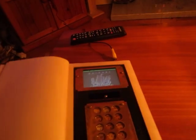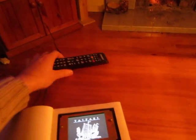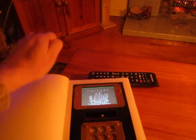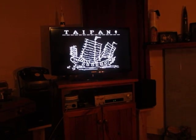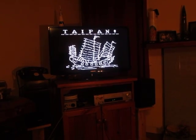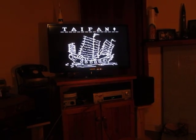The cool thing about the TV-out library is that it's actually just outputting a video signal. So we can take this RCA cable and plug it in, and we can actually display the graphics for the game on a normal TV. That makes it a bit easier to see what's going on.